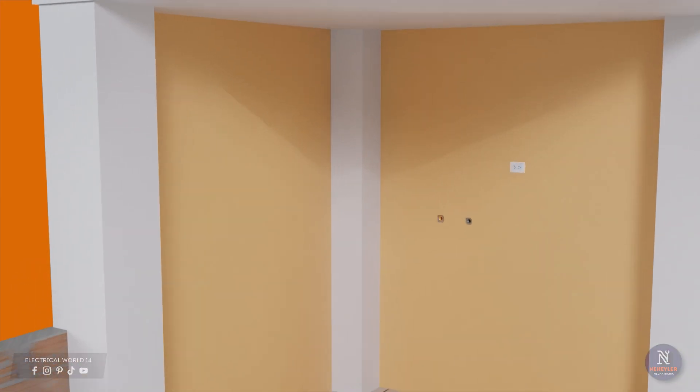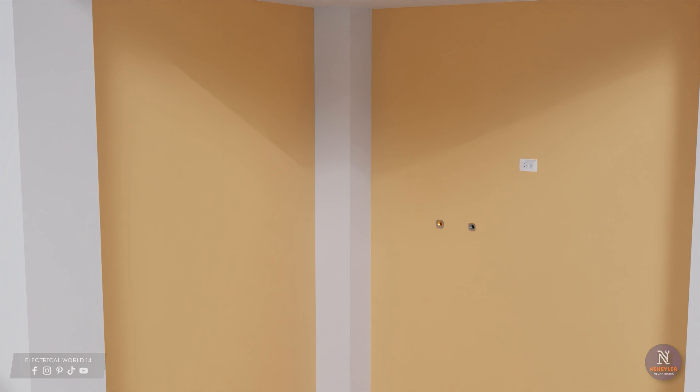The first thing is to choose a suitable place in your house to place the water heater, which should be close to the water pipe connections and an electrical outlet.